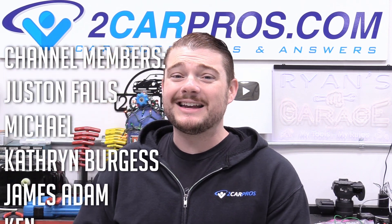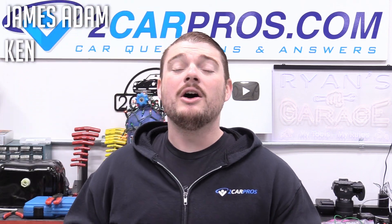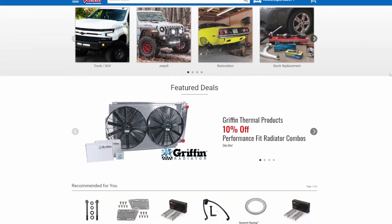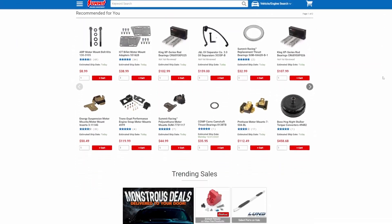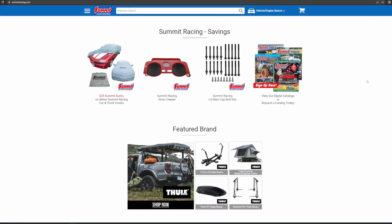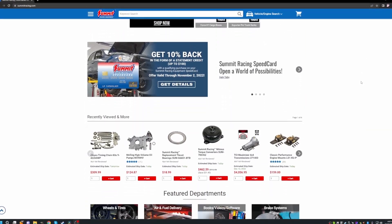Hey everyone, welcome to Two Car Pros, my name is Ryan and today we are continuing our Ford 5.4 liter three-valve build series with part seven: our oiling system, cylinder heads, and lifters. Before we go any further, let's thank our amazing sponsor Summit Racing — they've been sponsoring this build and it wouldn't be happening as quickly without their amazing support. Make sure you buy all your speed parts from summitracing.com, links are in the description.